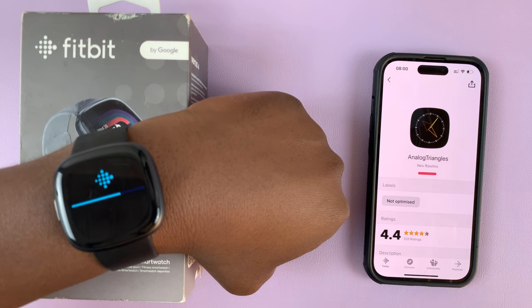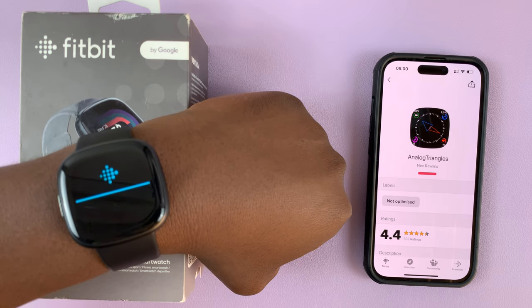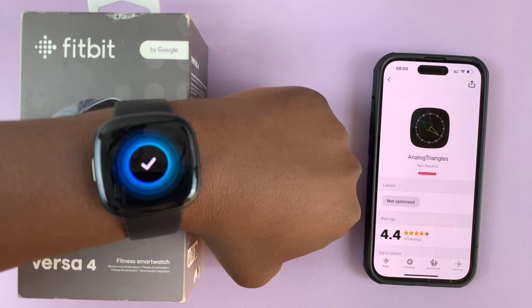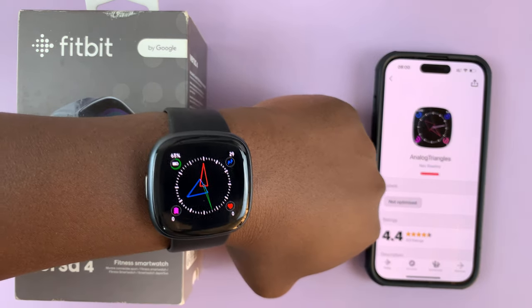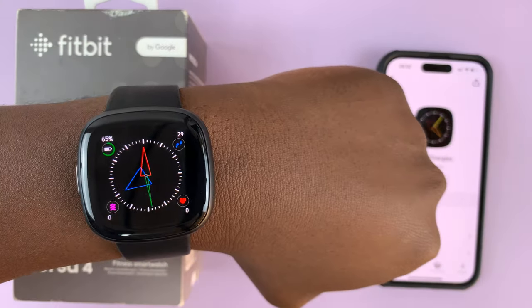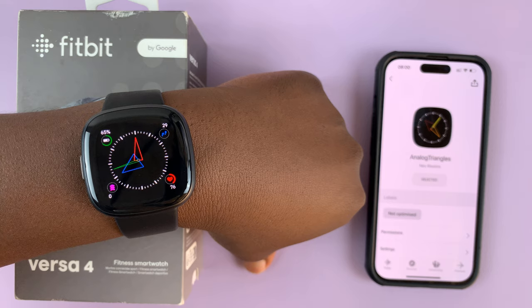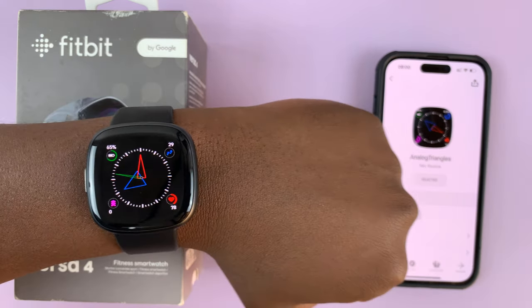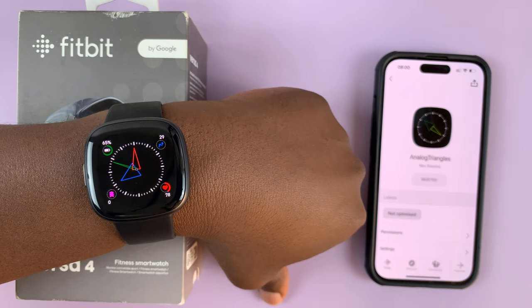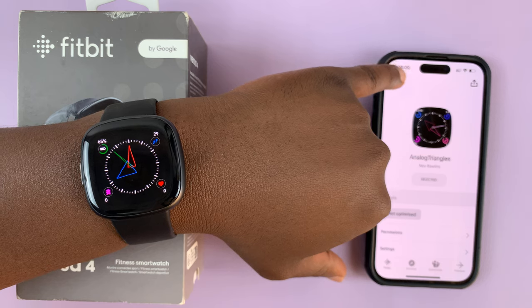You can see the progress as it continues. And as you can see, my watch responds and I have a new watch face on my Fitbit Versa 4. And that's it — that's basically how you can change the watch face on your Fitbit Versa 4. Thanks for watching; leave your comments and questions down below and good luck.